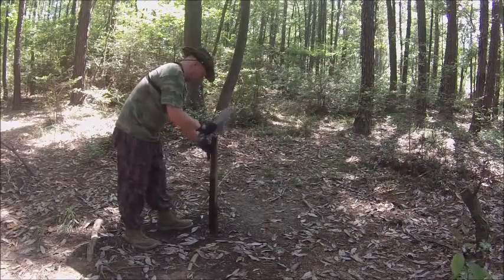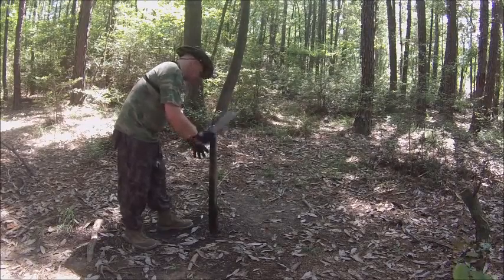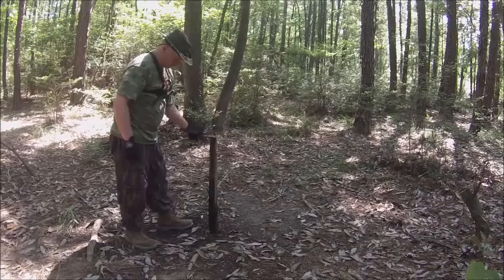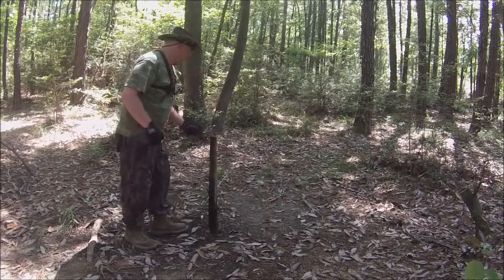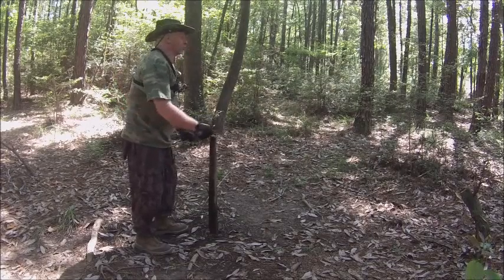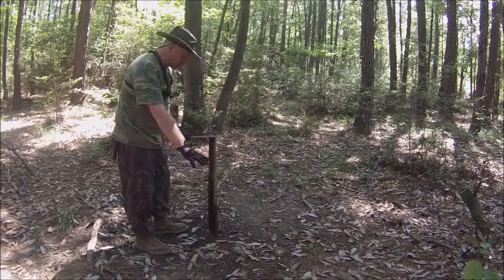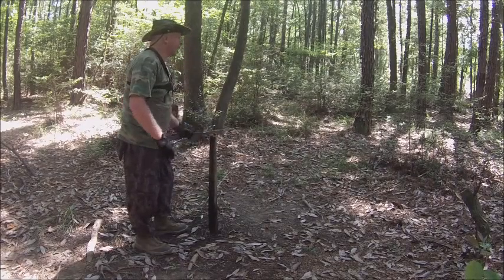This might not work because I don't have a rumbler. Basically, what I'm doing is putting my stake into the ground and the worms feel like it's going to storm or flood them out, so they come to the top.